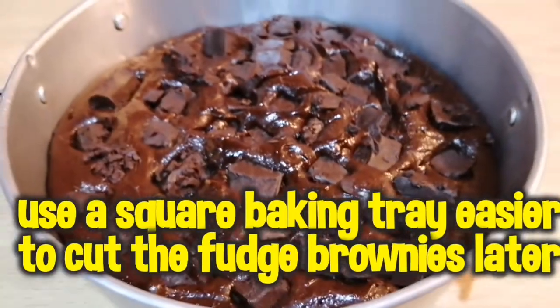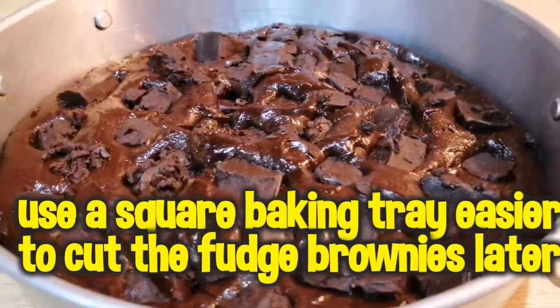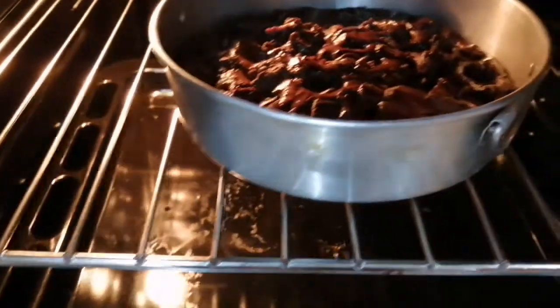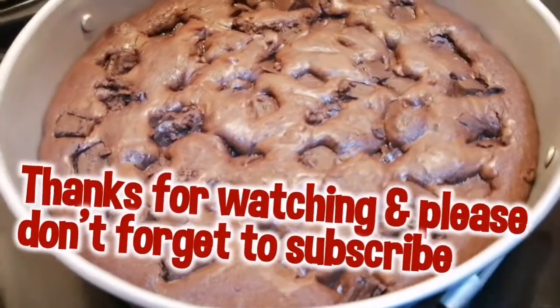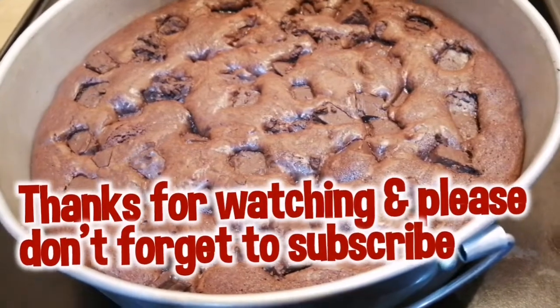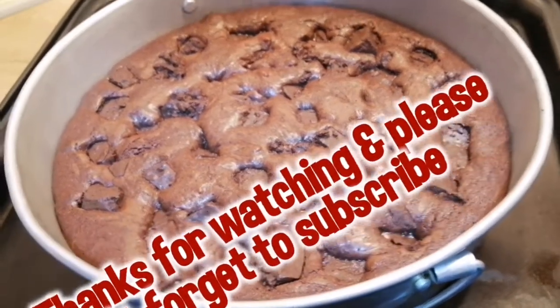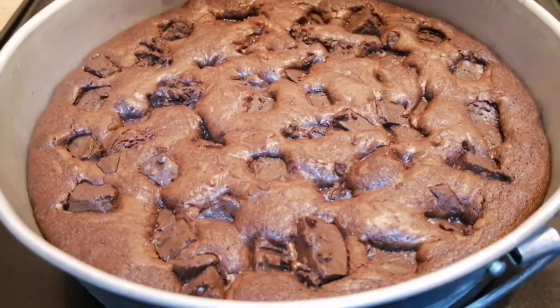I couldn't find my square baking tray so I had to use the round baking tray. Now I'm going to place it in the oven and bake this for about 25 minutes. This is how it looks after 25 minutes — really fudgy, and you will enjoy it!